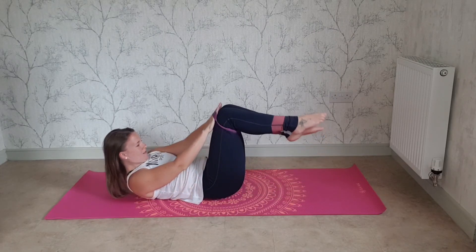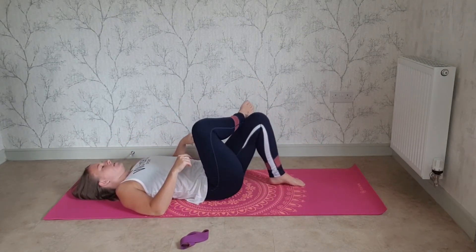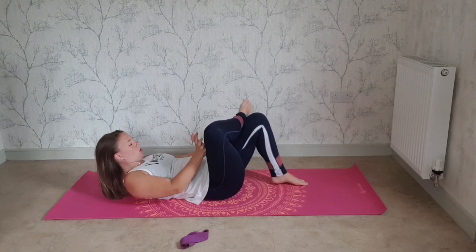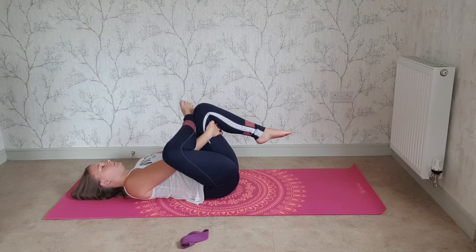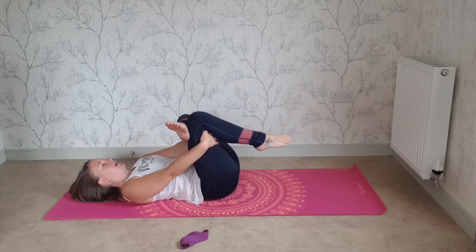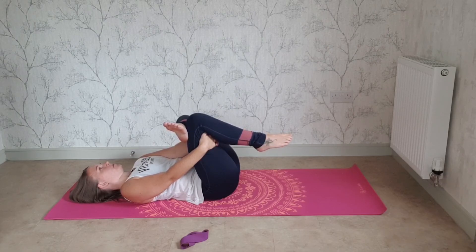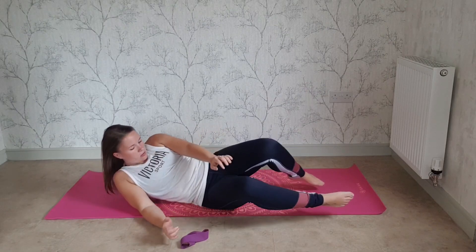Take the band off. Place the right foot onto the left knee — either push the right knee away, or reach through and pull the left leg in. This is to stretch out your glutes after that work. Then change legs — pushing the knee away or pulling the leg in. Good, well done. When you're ready, you can come up to a sitting position.